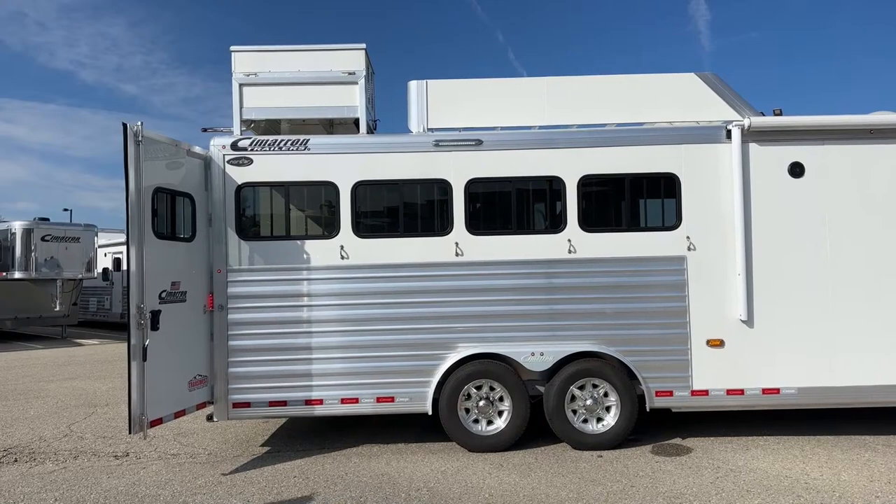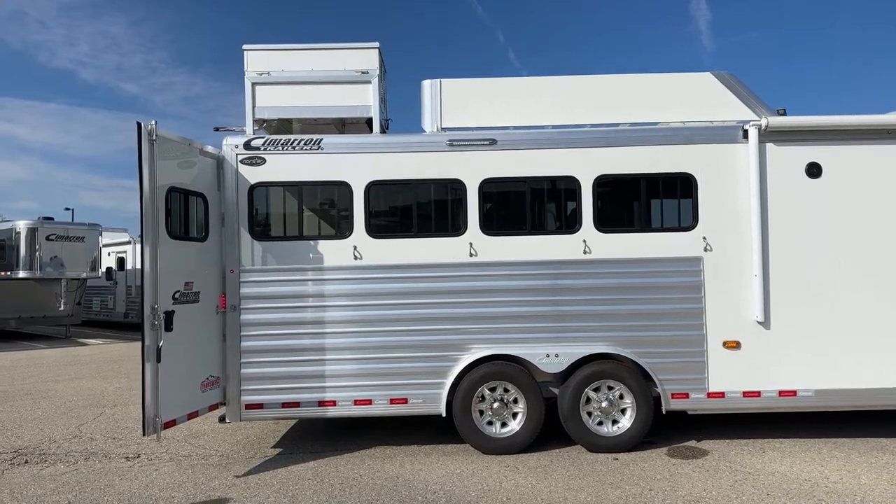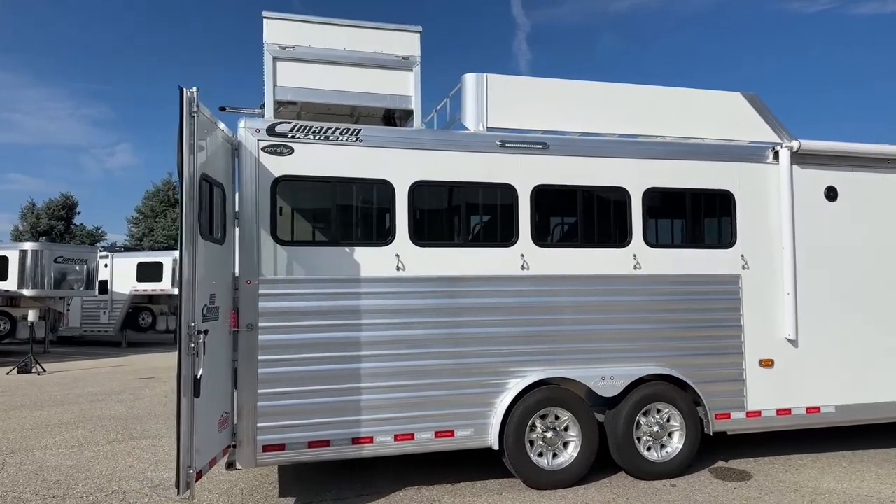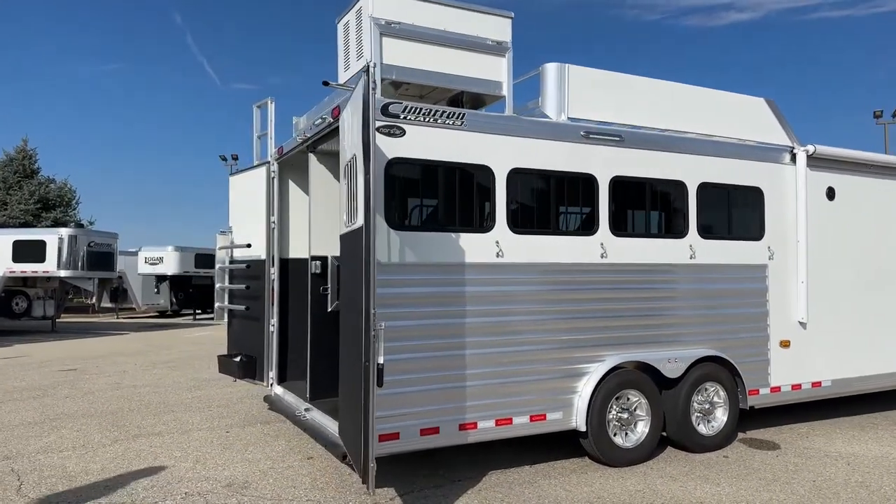This trailer is equipped with an Onan 4.0 gas generator, so you'll have the generator with you and everything.